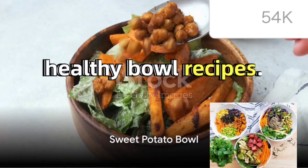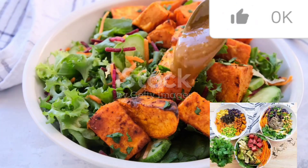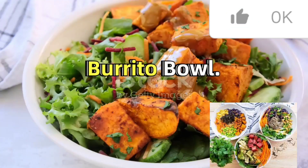Looking for some delicious and healthy bowl recipes? Well, you're in for a treat. Today we're exploring three simple and nourishing recipes: the sweet potato bowl, the tropical bowl, and the delectable burrito bowl.